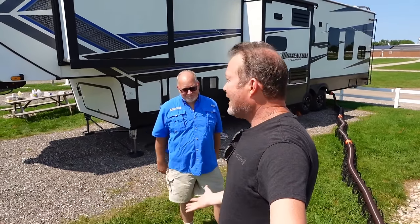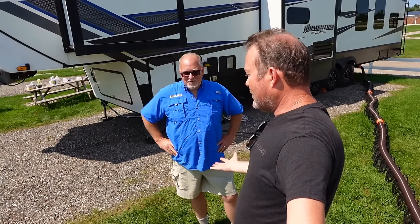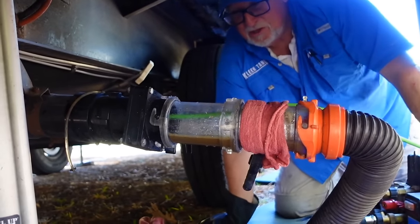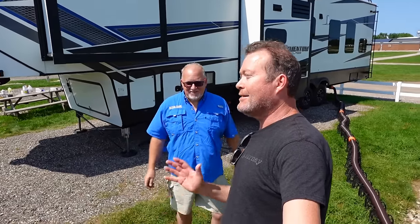Hey guys, look who is back today. It's Jim from Clean Tank. And your video, Jim, on our channel — RV Black Tank Masterclass — is consistently number one or number two on our channel, and it's gotten hundreds and hundreds of questions and comments.